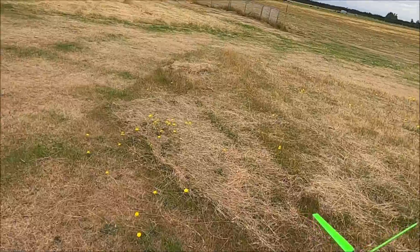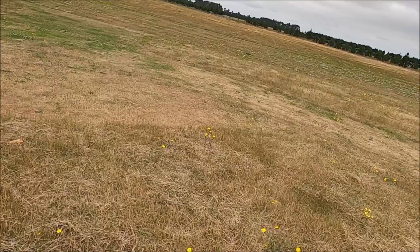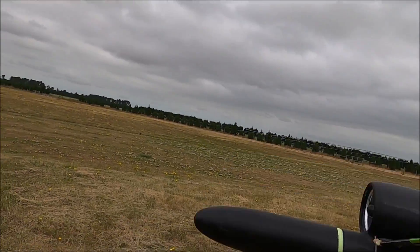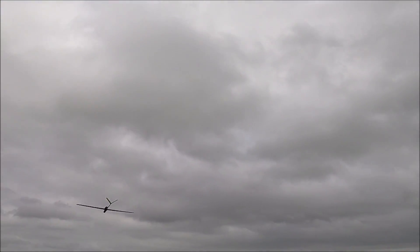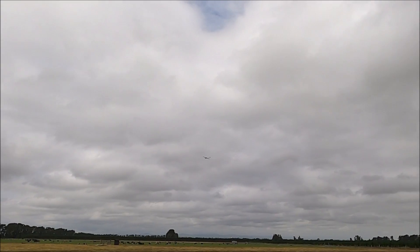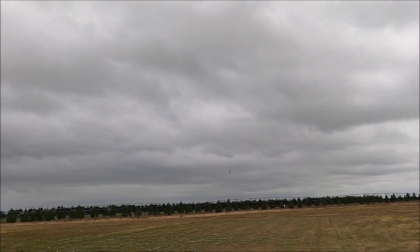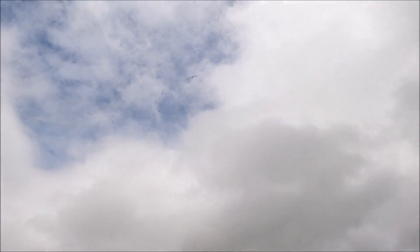Switching over to my GoPro now. Checking controls — up, down, right, left, right, left — all right, let's get a launch!